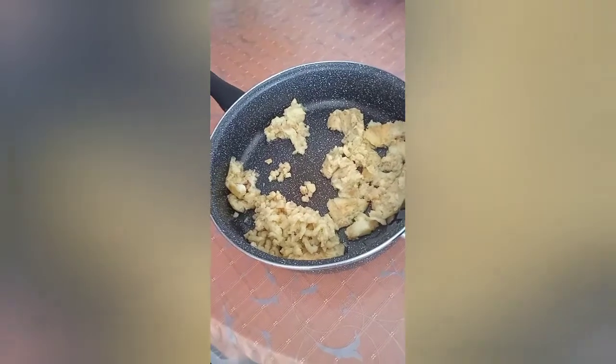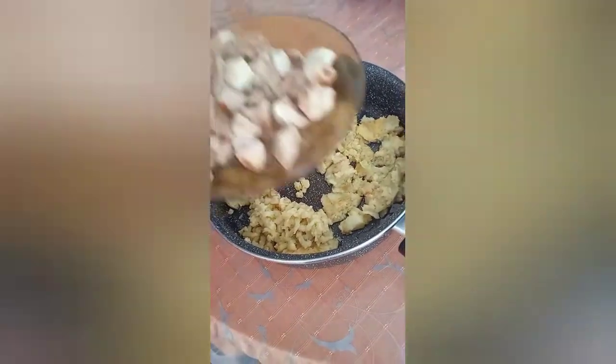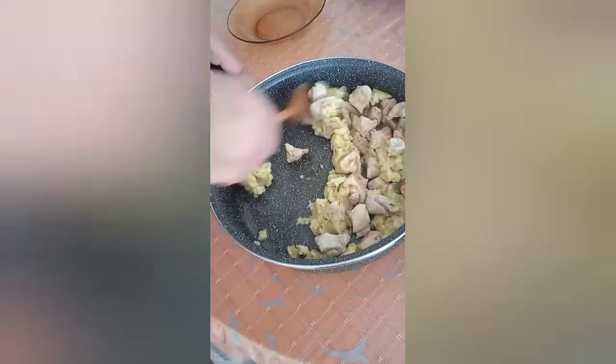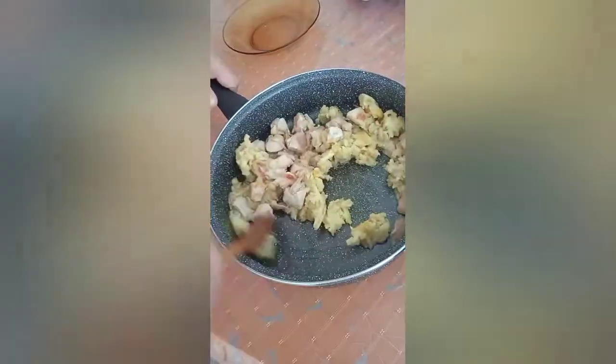Next, we put the meat. Remember the meat? We put it back in. Here we are. Mix it all around a little bit. See how simple our recipes are in Squid's Kitchen? Very, very simple.